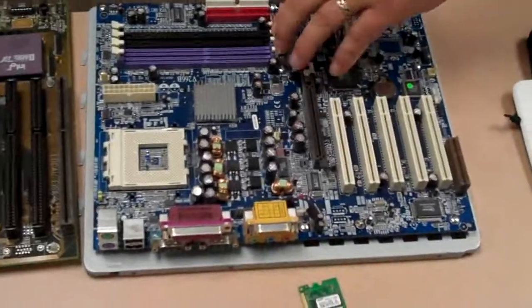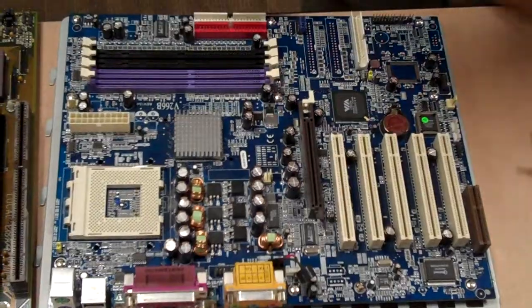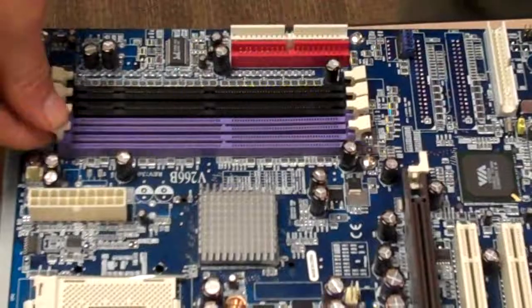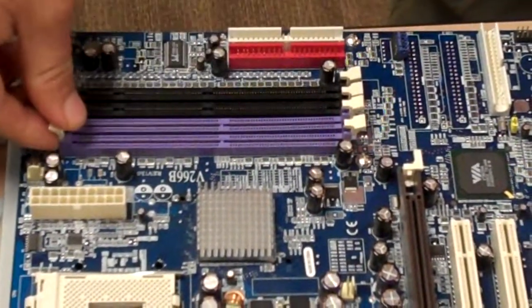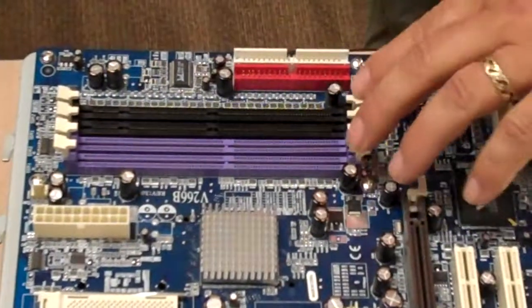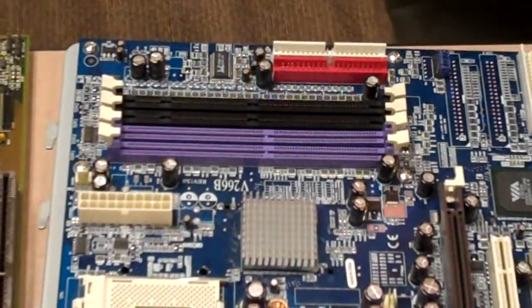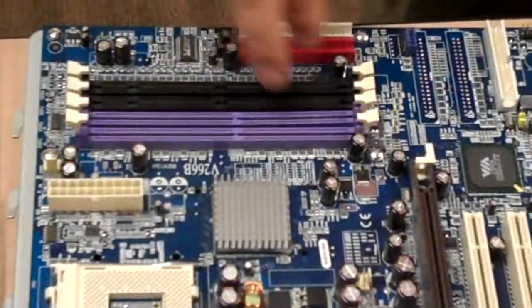This one has got the DRAM slots. You can see by the different colors that these are going to work in two different pairs. They're 2.5 volt. They're going to handle these in pairs. If you've got two here, you can go two pairs there. If you go to one, it's going to handle it in three different channels. So it's beneficial to go two and two, or just one.